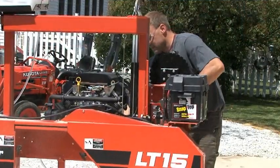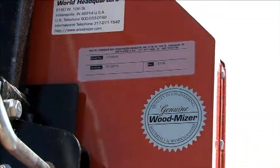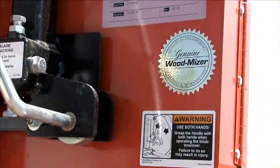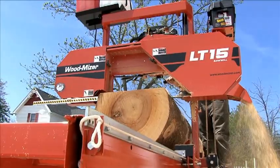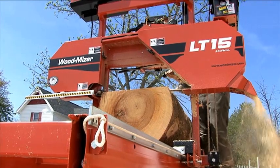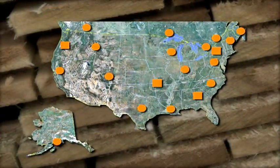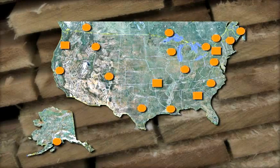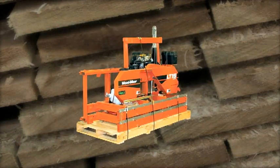As with all our mills, the LT15 is backed by the same legendary service, quality, and safety features shared by the rest of the family of Wood-Mizer Mills. The LT15 comes with a 30-day money-back guarantee and a two-year sawmill warranty. You can pick up your sawmill at any of our sales and service locations across the U.S. and Canada, or have the LT15 shipped to your front door on a pallet.